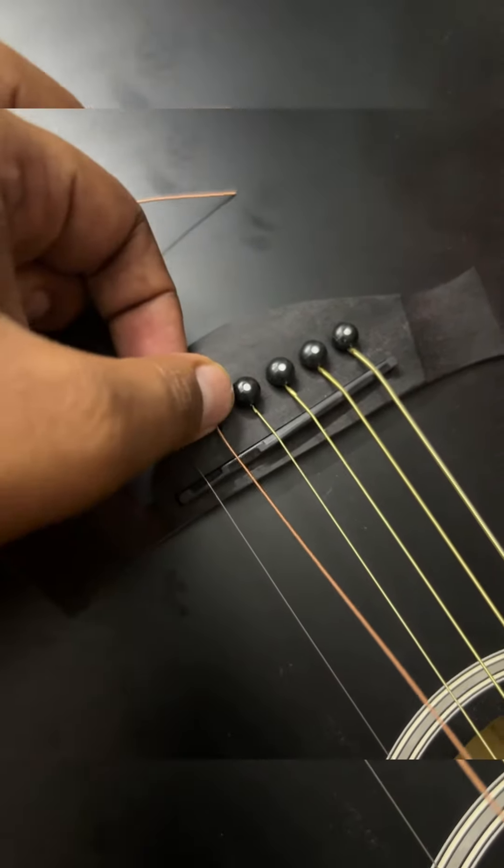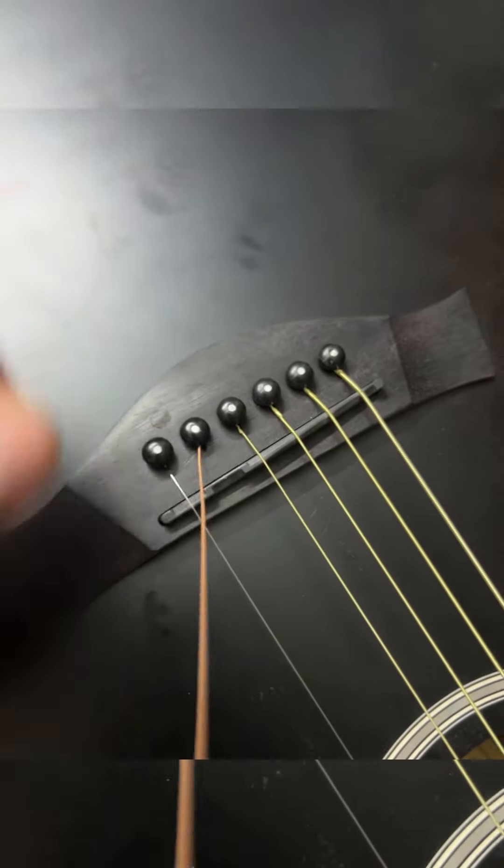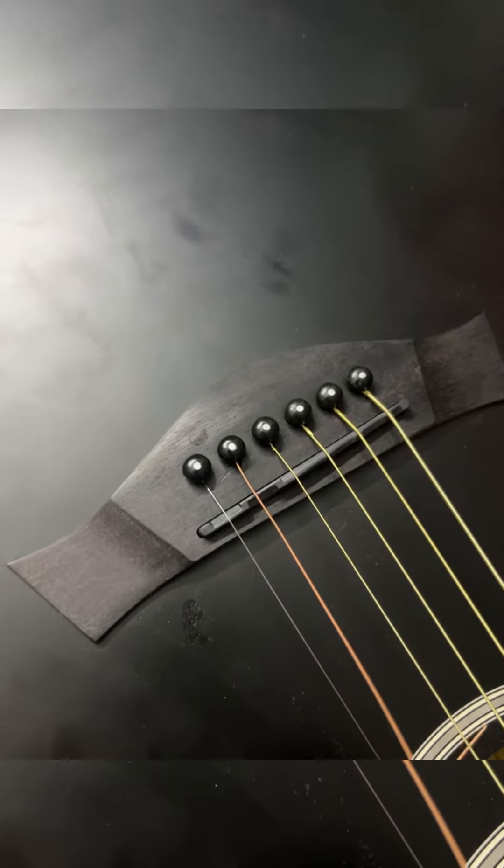You have to insert the pin tightly in medium scale — you have to press a little bit and it's not going up. You see, it's tightened properly; it's not going up.